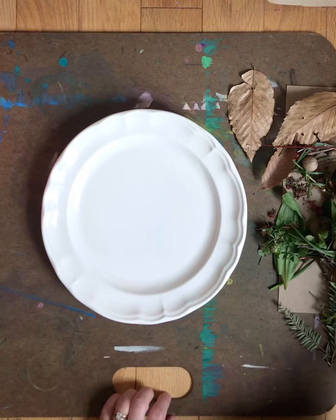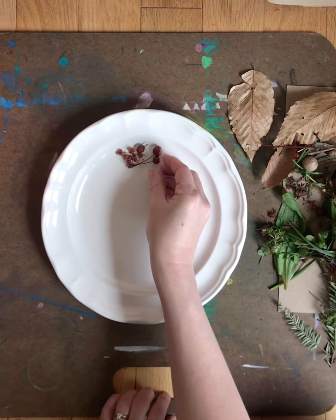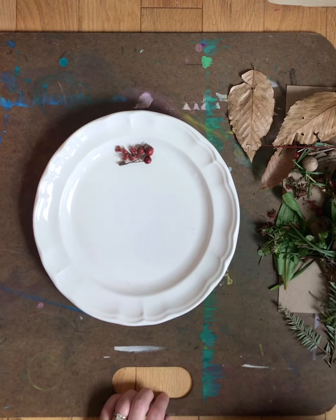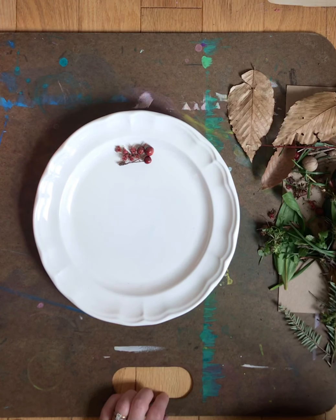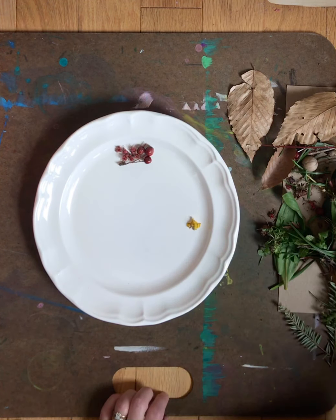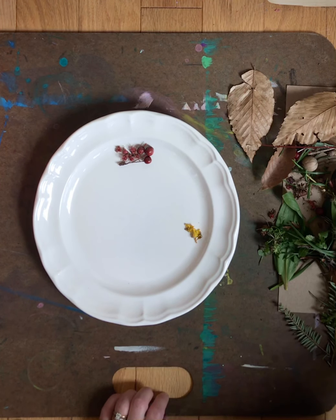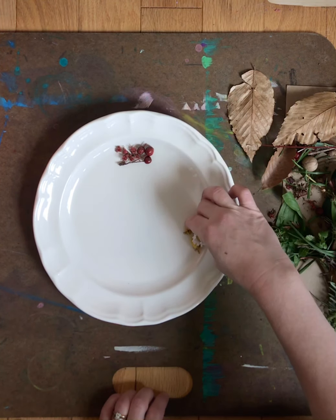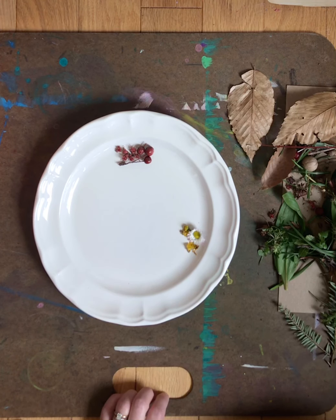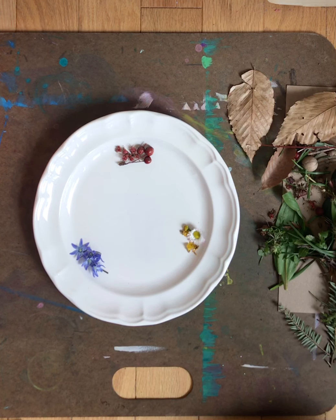I found all my reds first — a couple of little seedlings and a few red berries. My next primary color is yellow, so I found a few little yellow buds. I try not to destroy anything living; I just picked up what I found on the ground. Then this was my hardest one to find — these little tiny blue flowers. Blue was definitely my hardest to find.